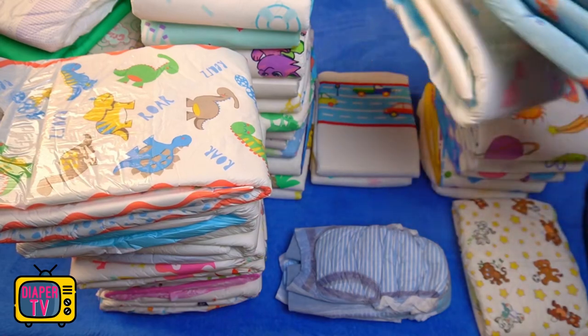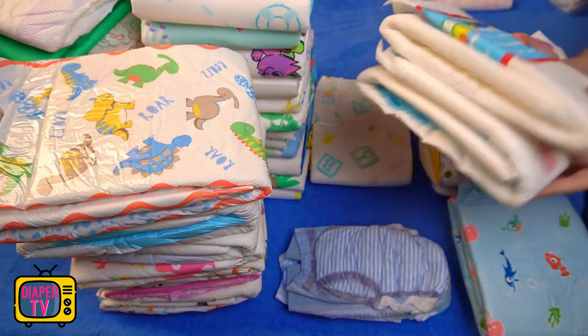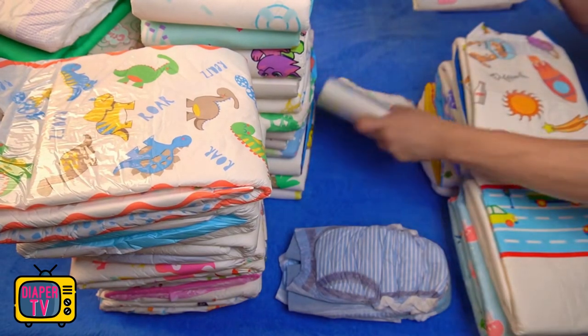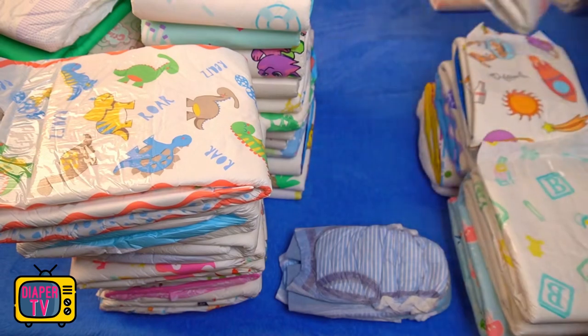Toys has found its place on my top list — what do you say? If you didn't like the Toys, you'll find a list of many videos on the left about other diapers I've already tested. Stay dry until the next video on my channel.